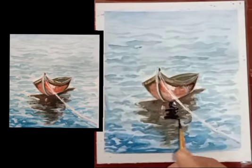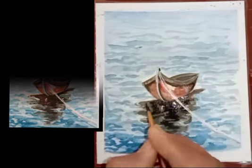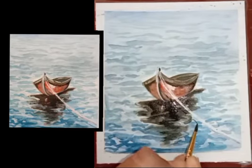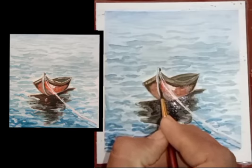Dark blue color we will have to apply for the reflection of the boat here, and show the shadow of this rope like this. Thank you for watching.